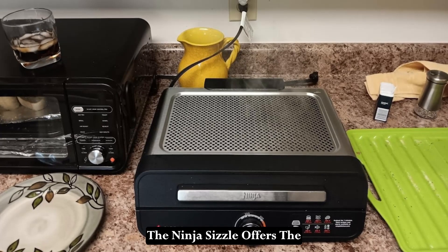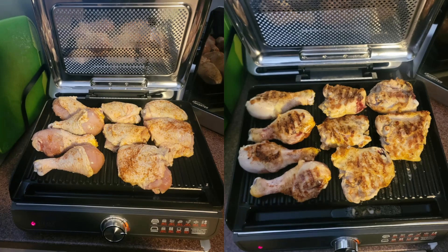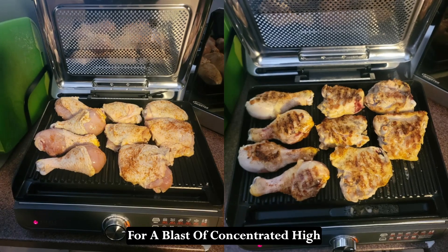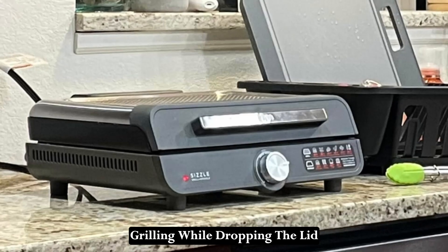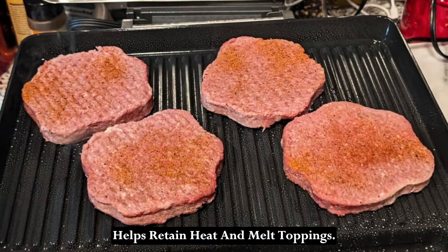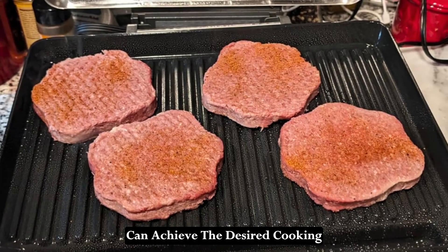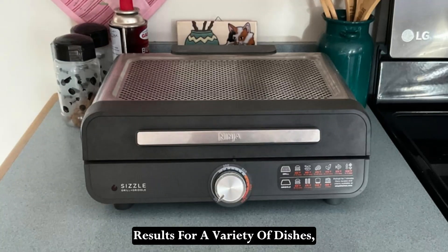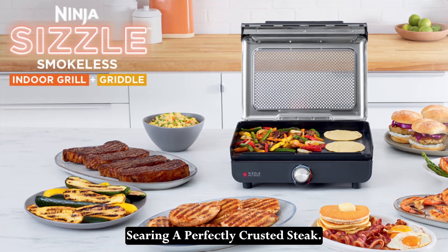The Ninja Sizzle offers the flexibility to cook with the hood up or down, depending on your needs. Cooking with the hood up allows for a blast of concentrated high heat, perfect for searing and grilling, while dropping the lid helps retain heat and melt toppings. This adaptability ensures that you can achieve the desired cooking results for a variety of dishes, from melting cheese on a burger to searing a perfectly crusted steak.